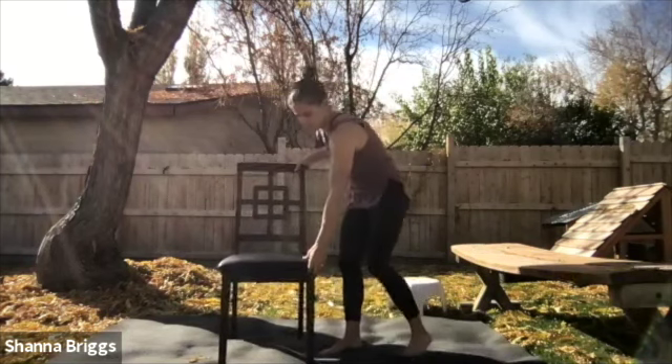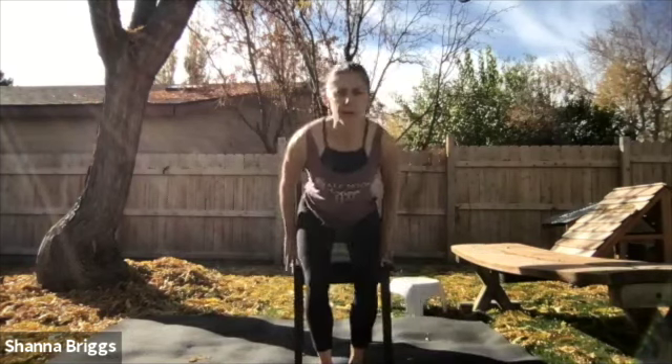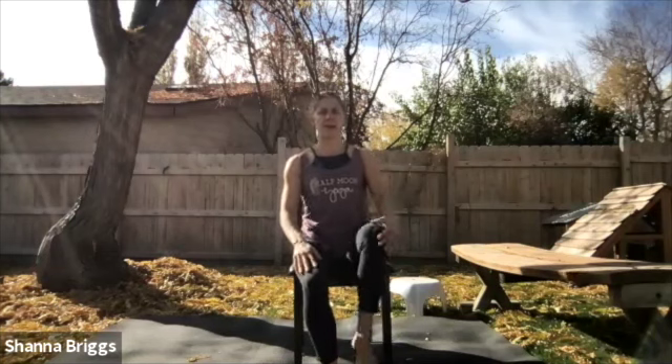Open up through the hips with a seated figure four. Sit right on the edge of the chair, draw one foot up, and gently invite that knee to drop down. You can hold the same-side hand on the knee, shoulders back. Sitting nice and tall, I invite you to close the eyes and just breathe — smooth in through the nose and out through the mouth. Two more breaths and then we'll switch.